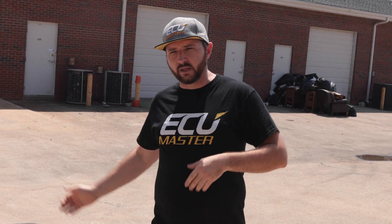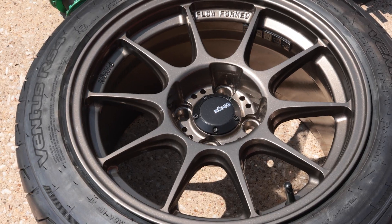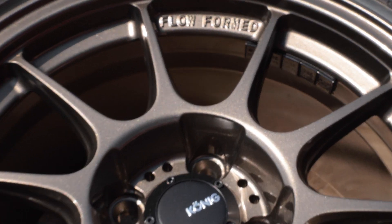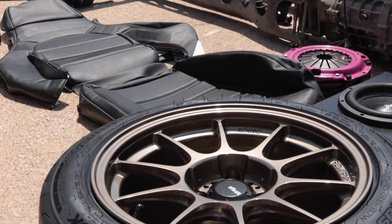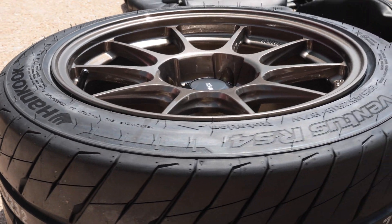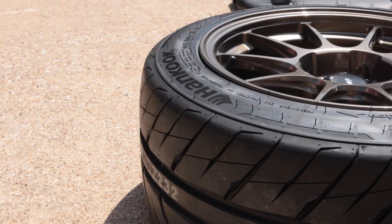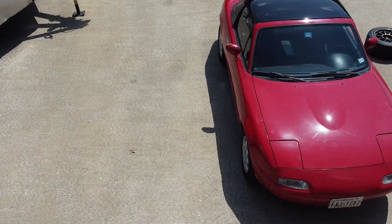I'll start from wheels and tires and suspension first, then walk you through the mechanical. We've got some Konig wheels — I forgot the exact model, but it's one of their flow-formed models that are new, extremely lightweight and rigid. It's a 15x9, and I've got Hankook 225/45-15 RS4s on them. I mounted those up and ceramic coated them, so they're all pretty and ready to go. I've got Tein coilovers, and that rounds up the suspension for now. I'll probably do sway bars eventually, and I'll see what condition the bushings are in once we get under the car.